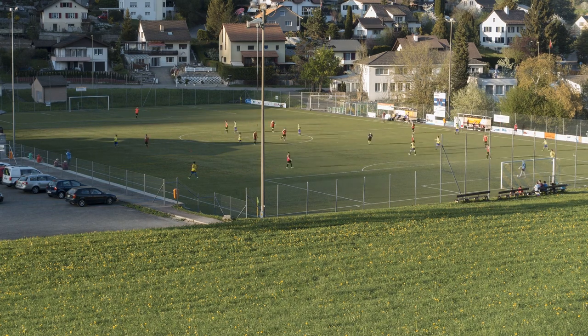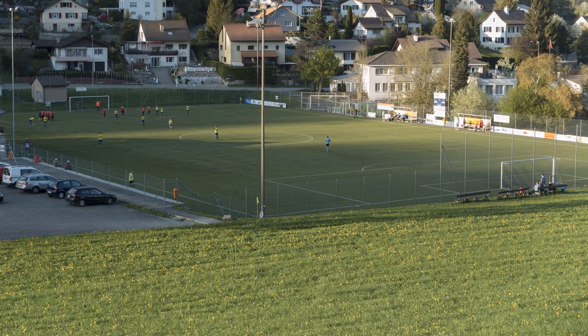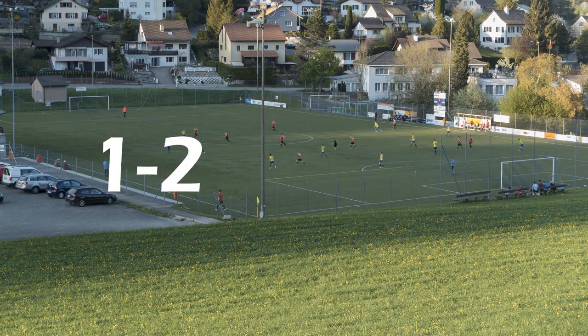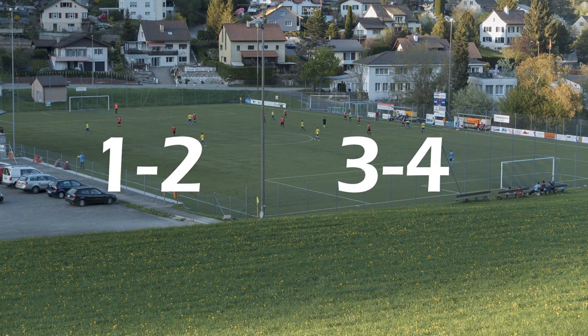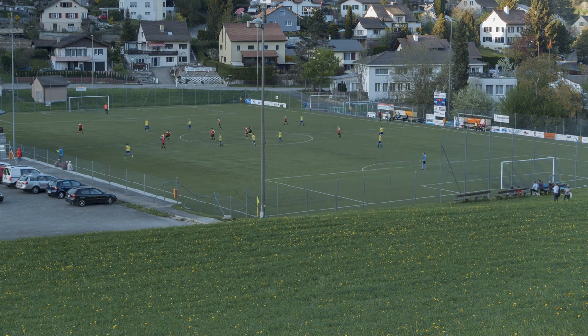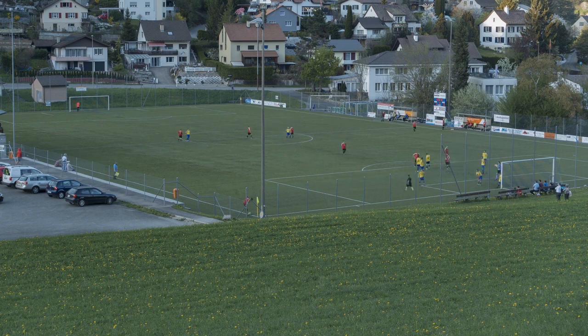Step number 4: you need to decide how often you will train individually. My recommendation is to train 1-2 times per week when you have team training, and up to 4 times per week when you don't. Of course every situation is different, so you don't have to be so strict. Just try to listen to your body for signs of tiredness and react to them.